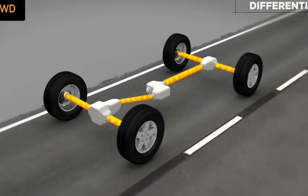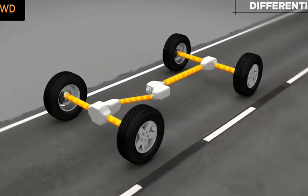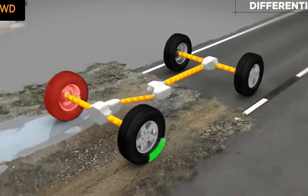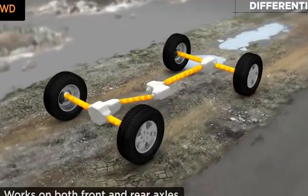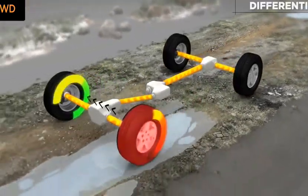Brake lock differentials, a special feature of traction control, is active in four all-time mode for greater traction when driving in slippery or all-weather conditions. Brake lock differentials, or BLD, automatically controls wheel speed side to side across a driven axle, and it works on both front and rear axles.